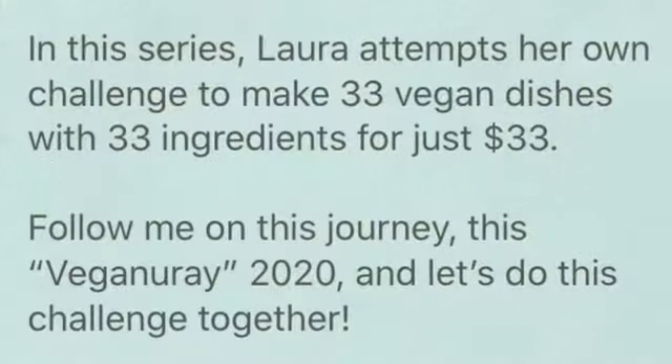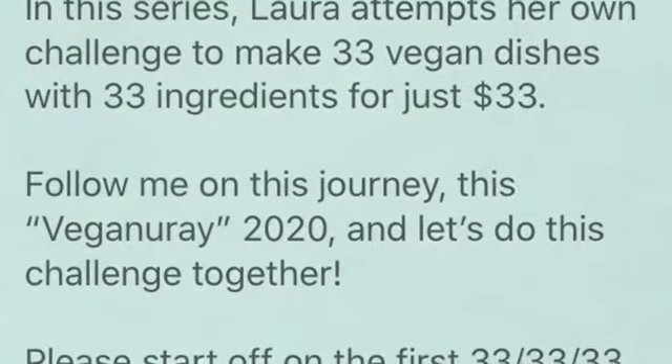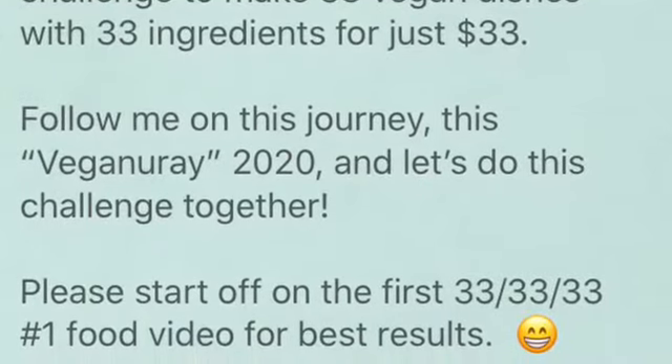Hello everyone, Laura here with another recipe for the 33-33-33 vegan challenge, where I attempt to make 33 dishes with 33 ingredients for just $33. Please go to my first video to understand what we're doing here.